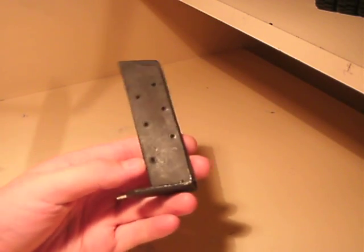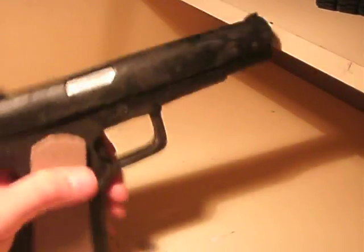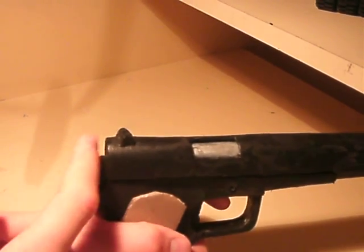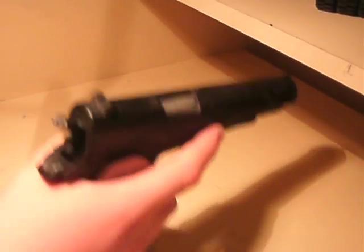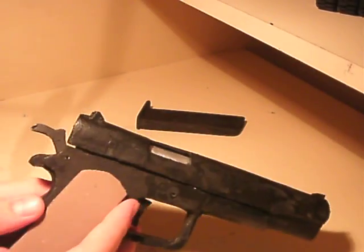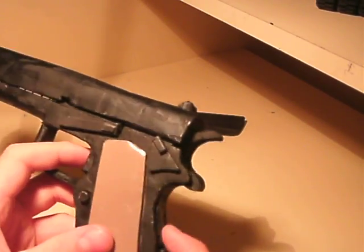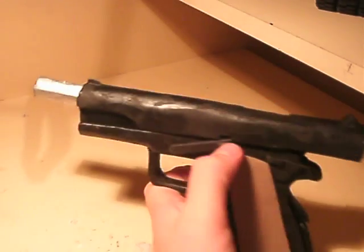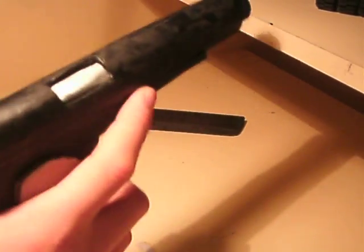So it's got the magazine release, and this really nice magazine here, drilled holes and everything. It fits in real nice — let me just press the button. It's also got the hammer, a really nice solid recoil spring slide, the thumb safety, grip safety, and the slide stop. It's real nice — took me a few days to make.